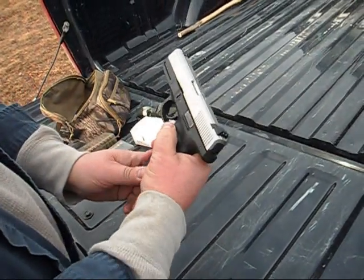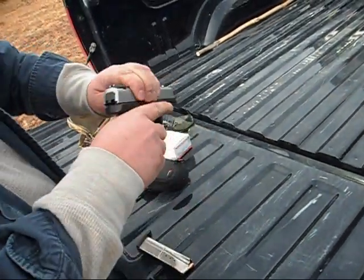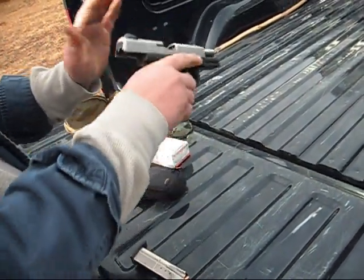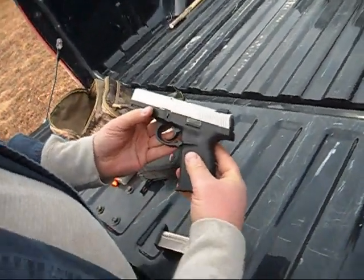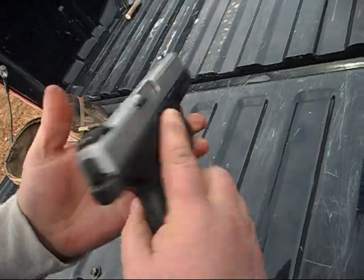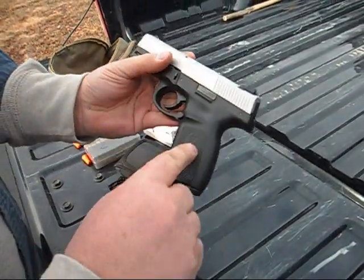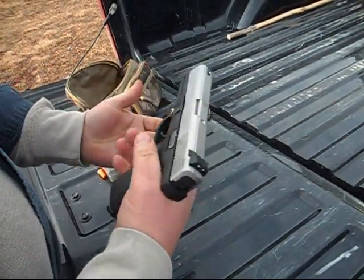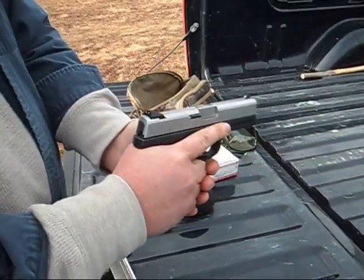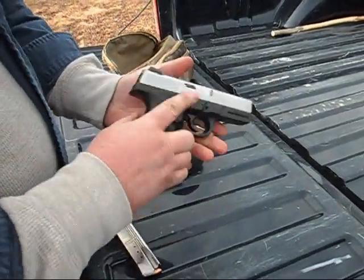Let me clear the weapon. Alright, we're clear. This is the Smith & Wesson SW9VE. It's a 9mm handgun. It's got a polymer frame, stainless slide, 4-inch barrel. Relatively inexpensive — it's an affordable sidearm.